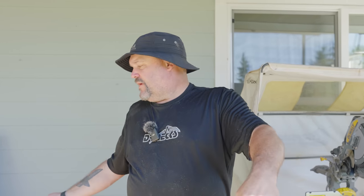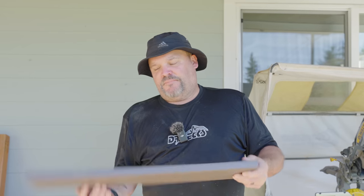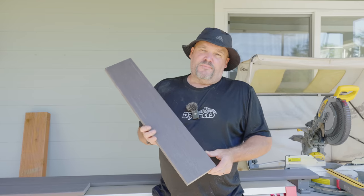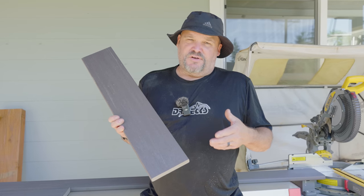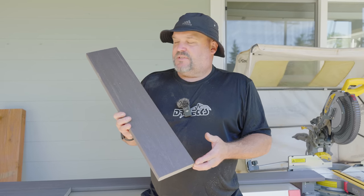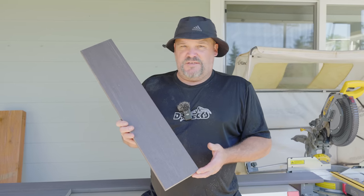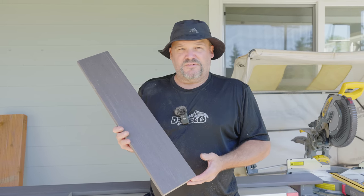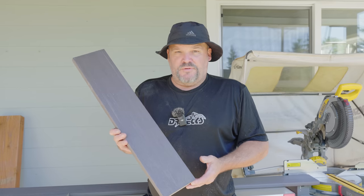For one, this is a product called TimberTech Azek. Azek is going to cost you anywhere from six something to seven dollars a running foot. So this piece of decking to me is a scrap, but it also has a value of fourteen dollars. That's why I won't just throw these away.